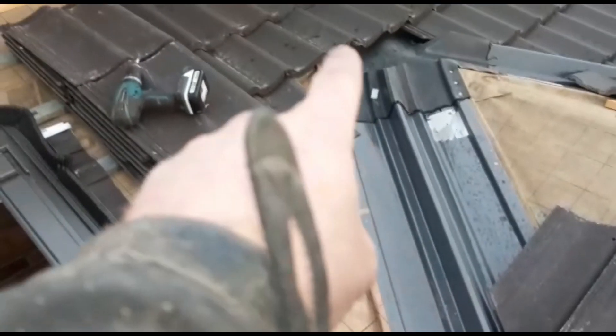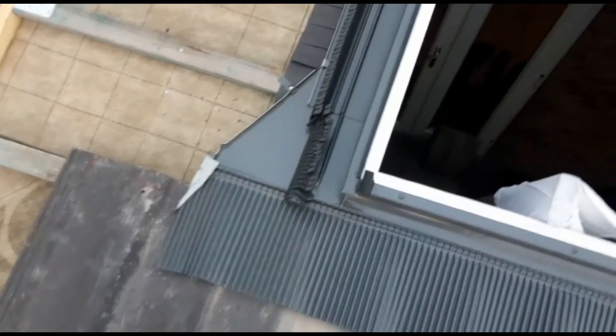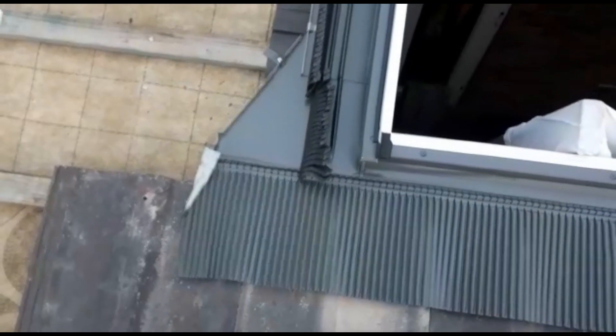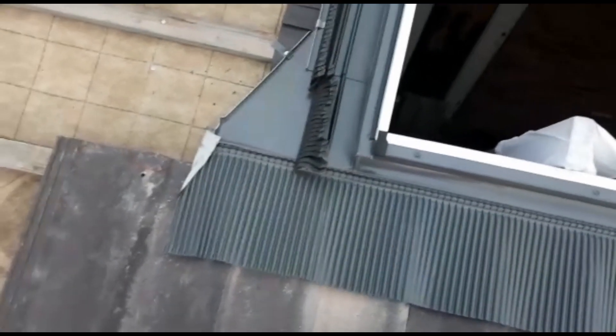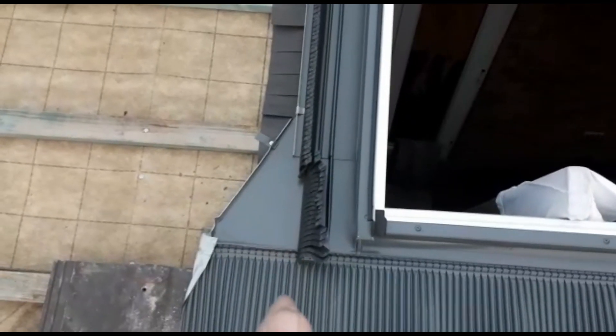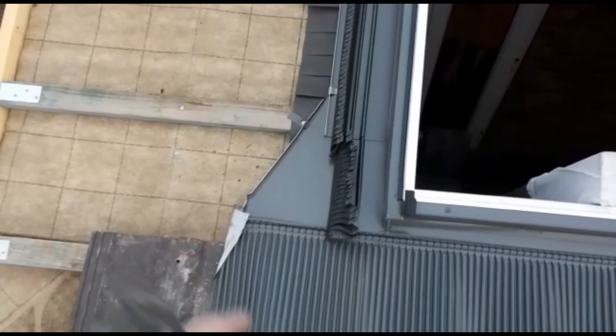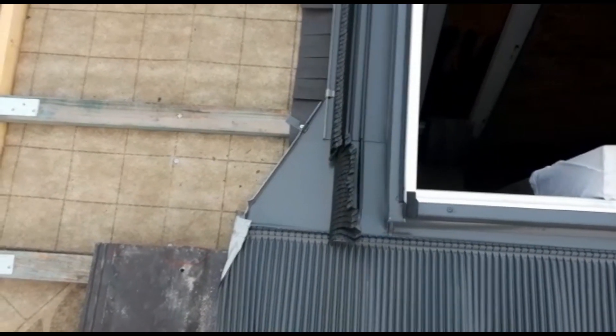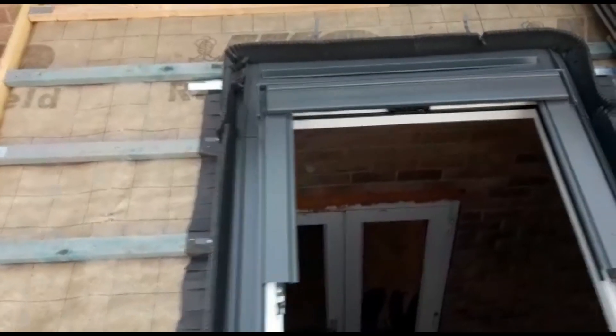Ready to crack on with some more tiling now — mainly these bits for the cuts here. I'm going to have cuts here as well, pretty much half a tile going up this side. I wonder if I could possibly overlap that tile rather than follow on with the crease — it won't really matter. I'll see how I get on with that one.